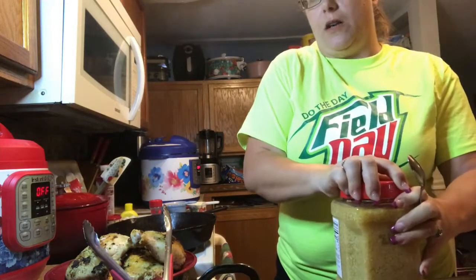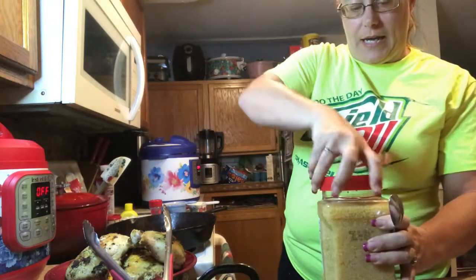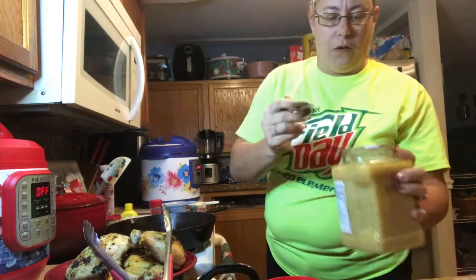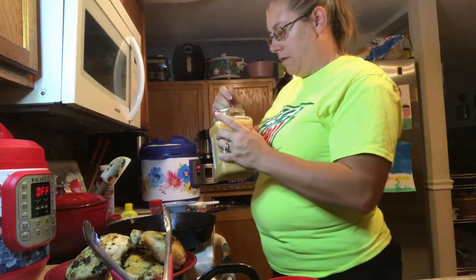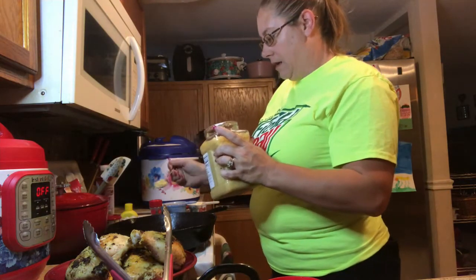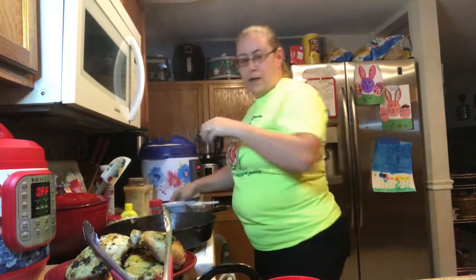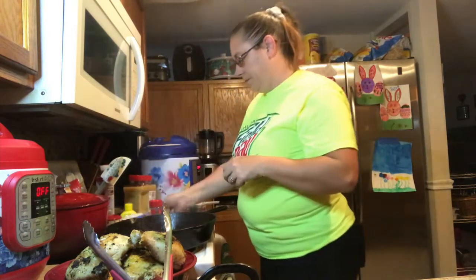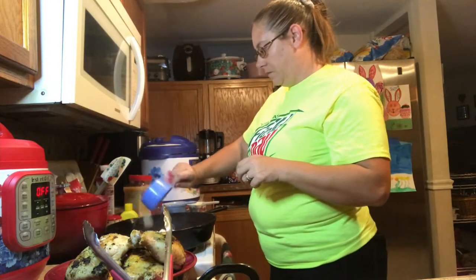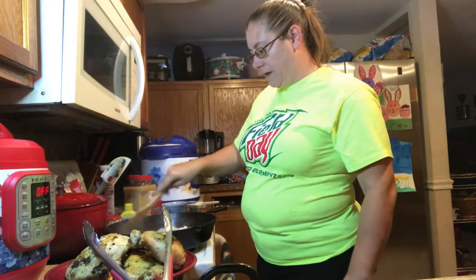Alright, now I'm going to add a little bit of minced garlic — if I can open it — and some diced onions. Normally I would use regular whole garlic cloves, chopped, but my store was out of garlic. I guess they thought they were fighting off vampires instead of the coronavirus.